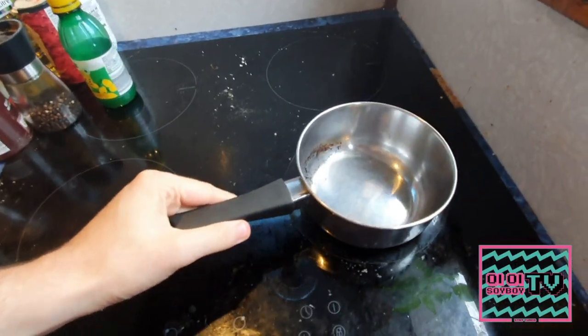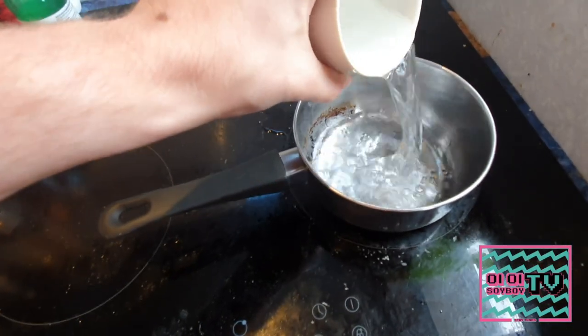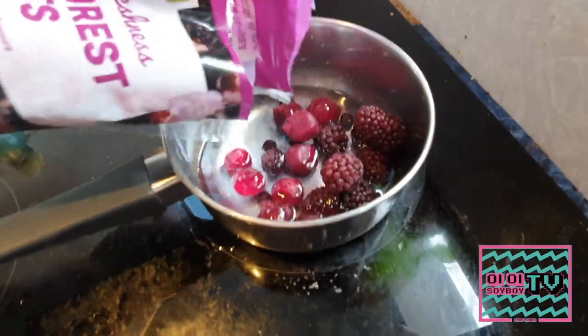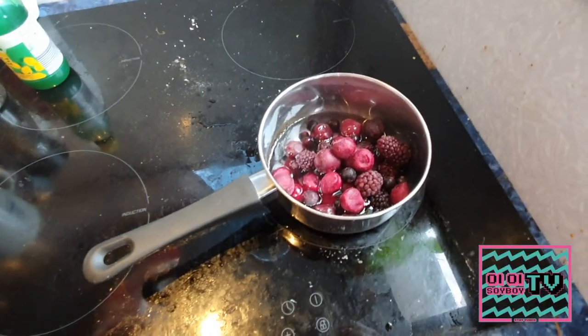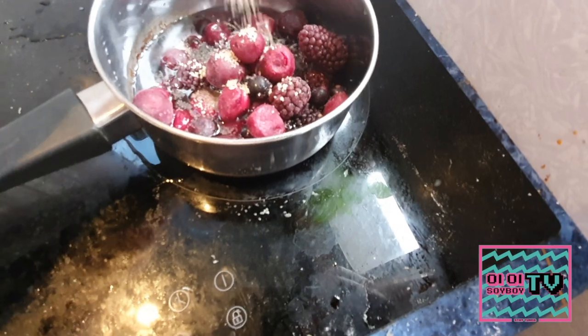Perfect. Put the mix to one side and grab yourself a small saucepan and put a tiny bit of water in it. Then grab your black forest fruits — these are dark berries such as blackberries and cherries and things like that, but you can use any berries you want. Throw them in with a little bit of demerara sugar and put it on a low heat just to get it ticking away.